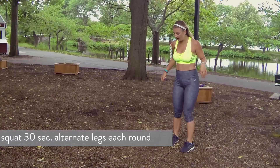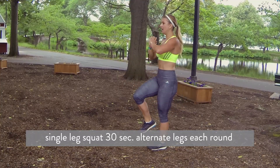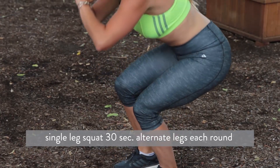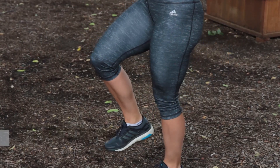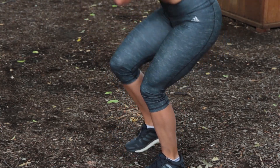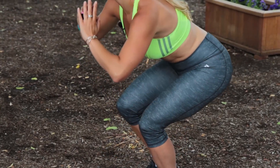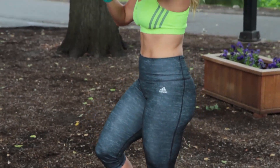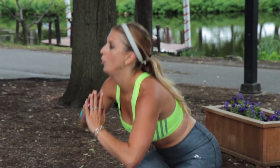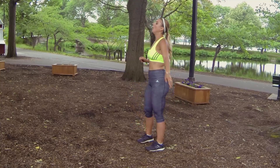Single leg squat, left leg. Let's go — we're going down and up. Let that heart rate come down just a little bit. We're working on lifting our booty higher, tighter. You can really feel this move each time you lower down. Three, two, one. And rest.